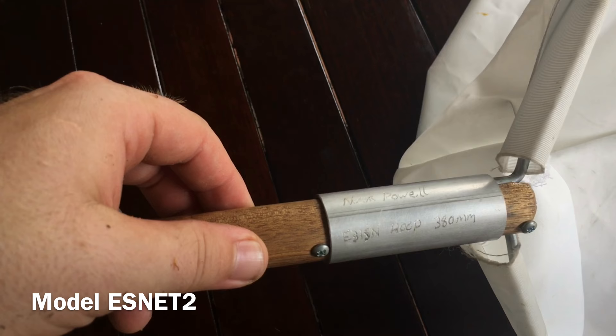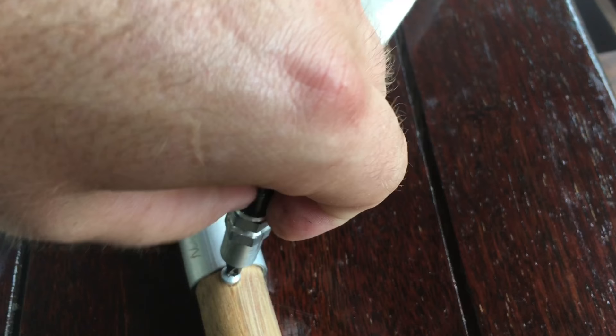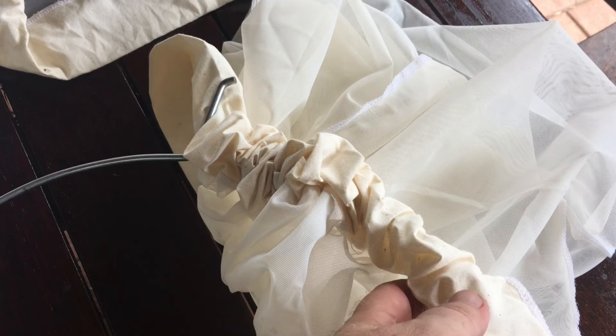Engraving the details and model of the net is one of the first things I did, as Entosupplies has many different types of nets. Placing a net on your hoop is relatively easy to do. Undo the screw that sits below the aluminium brace, slide your brace down, remove the hoop, and remove the old net.